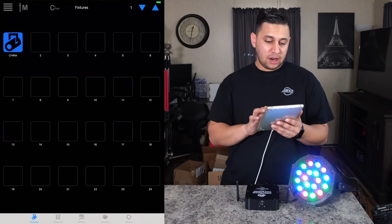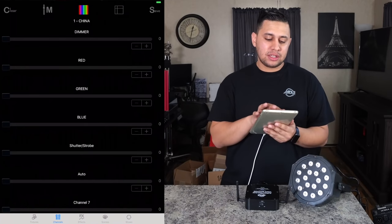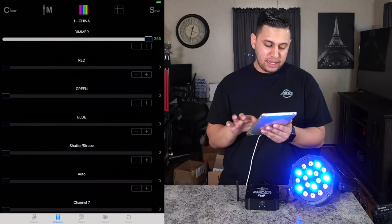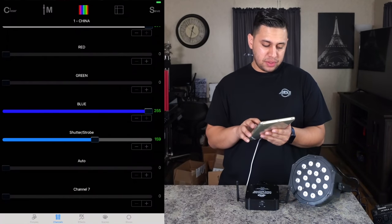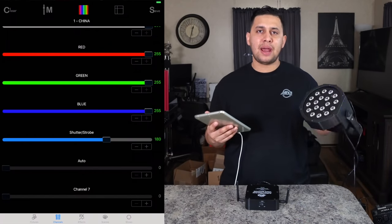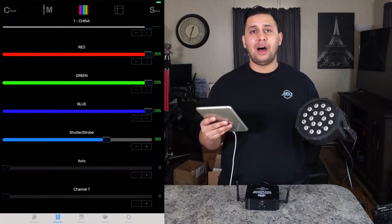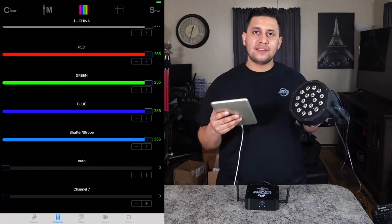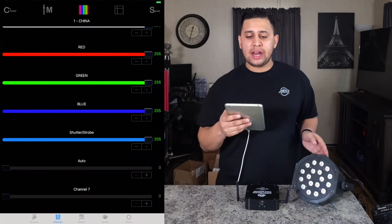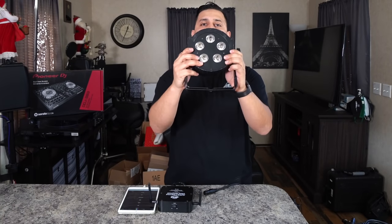Now all our faders are renamed and the light is off. Bring up the dimmer, bring up blue all the way, add strobe for a blue strobe effect. You can add green and red — this is called color mixing. On camera it may look white because it's mixing all colors. That's how to program any light with the Airstream DMX, even if it's not from ADJ.